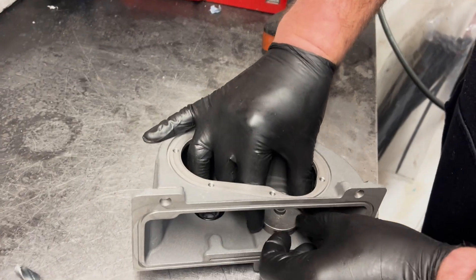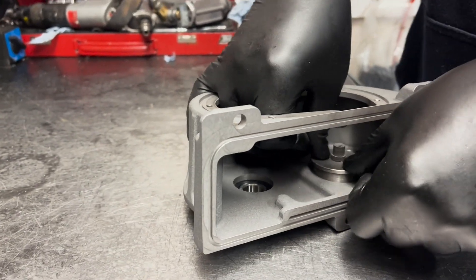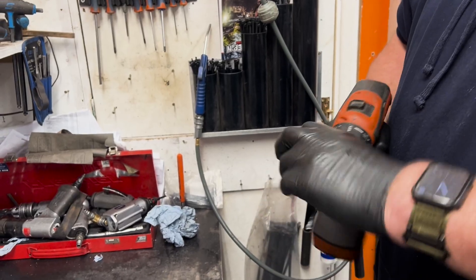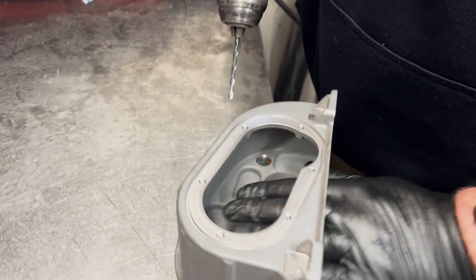Locate the drill jig, including the 4mm insert, and insert it into the bearing bore in the top housing. Using the 4mm drill bit supplied, drill a 4mm hole through the top housing.